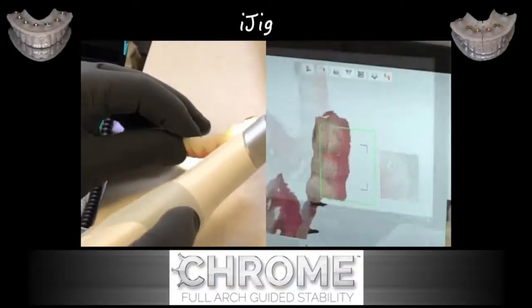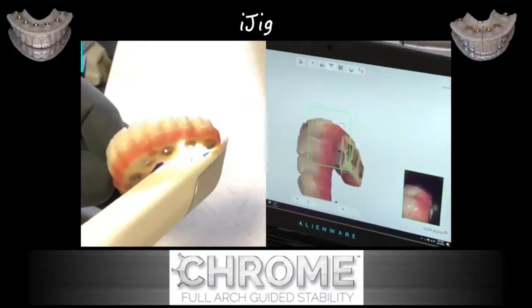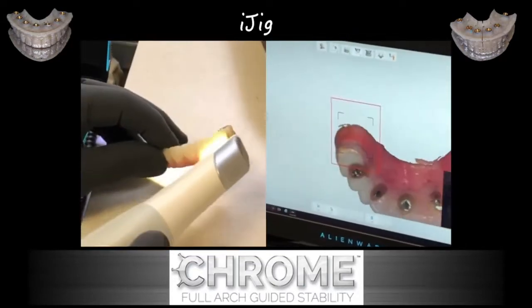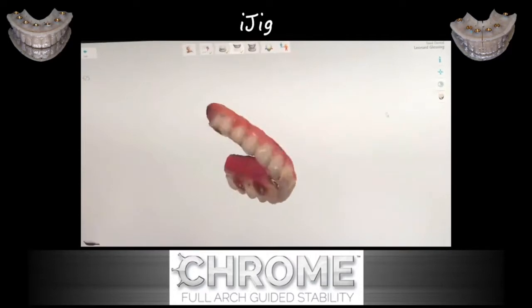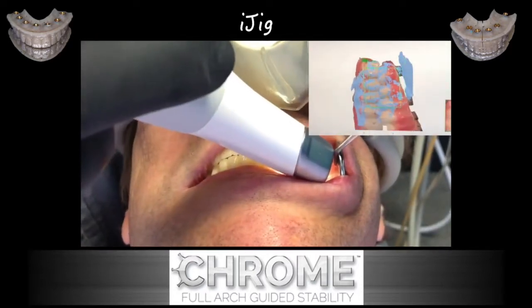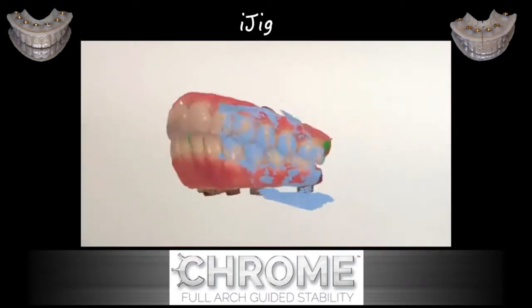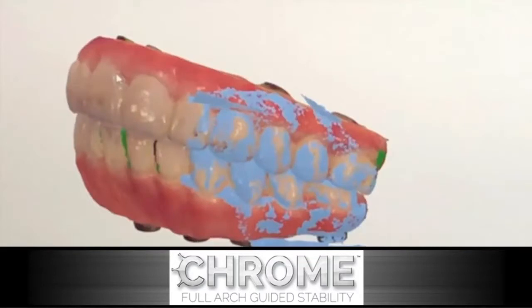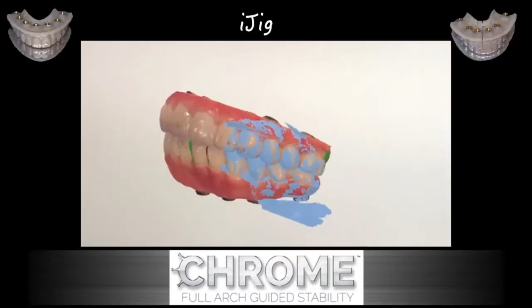The iJIG concept is the ability to take the prosthesis — that is, the temporary prosthesis — and instead of going through the normal protocols and steps we've learned in the past, we can either do an intraoral optical scan and record the bite, we can take impressions, or we can use a desktop scanner and record the position of the existing prosthesis. This temporary prosthesis is what we're going to convert to a final prosthesis.